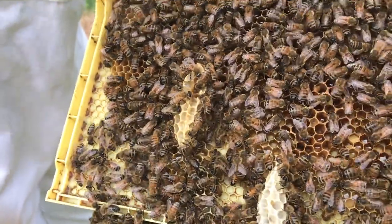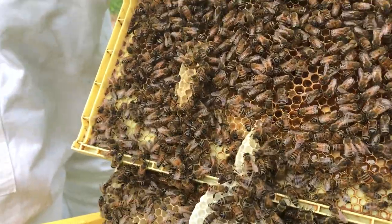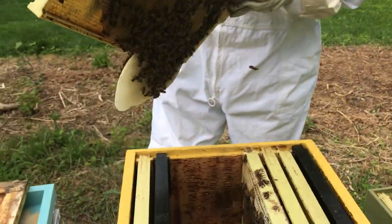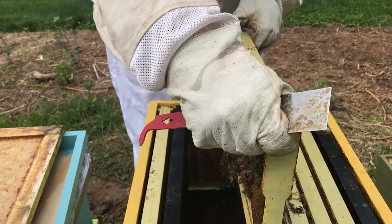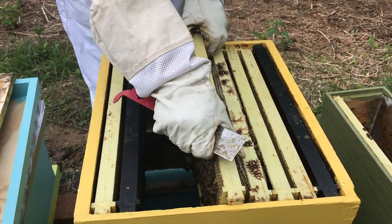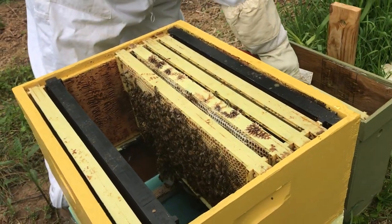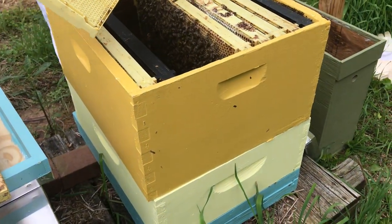Look at the frame on this side — they have some really weird configurations of the comb. This is kind of like what a top bar hive would look like. They build on top of a strip in a free-form configuration of honeycomb. Since I don't want to cut off the bottom extra comb, I put in a medium on the bottom.